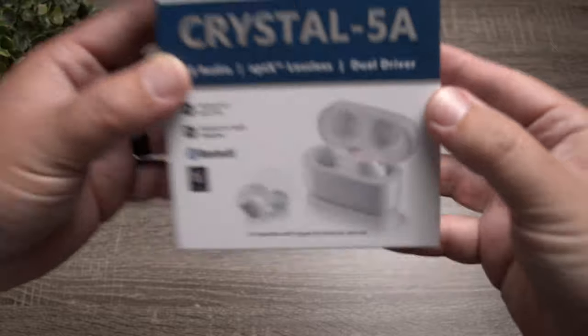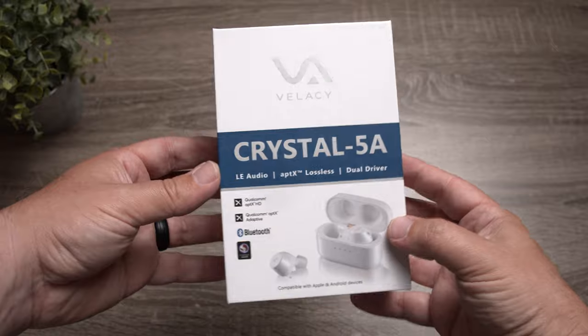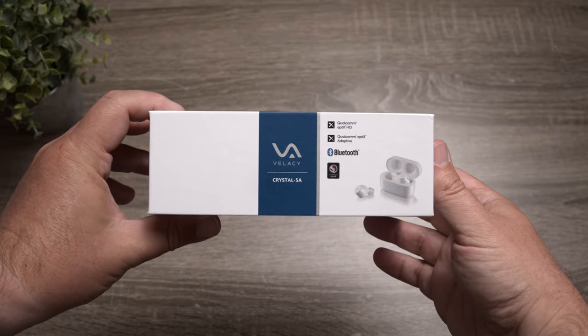Today's video is on a very interesting pair of true wireless earbuds — the Bellacy Crystal 5A. These earbuds are probably one of the most advanced pair of earbuds I've tested, and also one of the most frustrating. So we're going to talk about all of that.